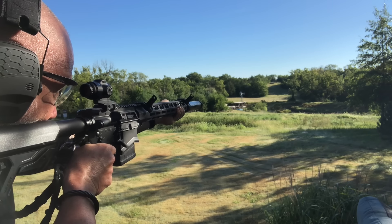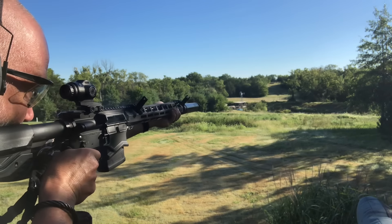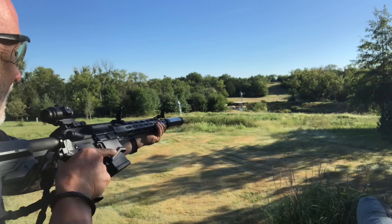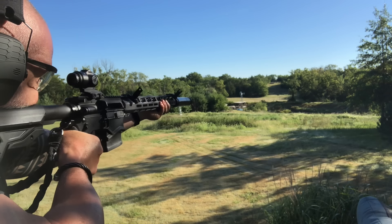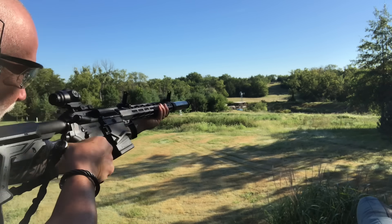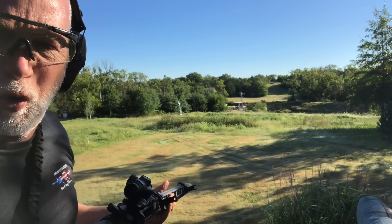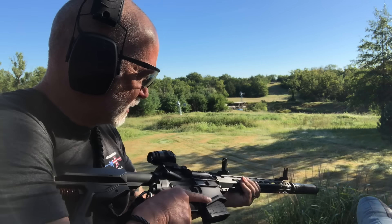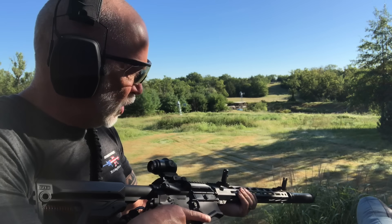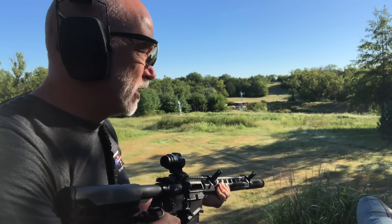There we go — got her. Nice. There's just no recoil. AR-10s — some people don't mind it. I've had shoulder reconstruction, and sometimes they can make my shoulder sore over a range day. I don't even notice this. It feels like I'm shooting a .223.